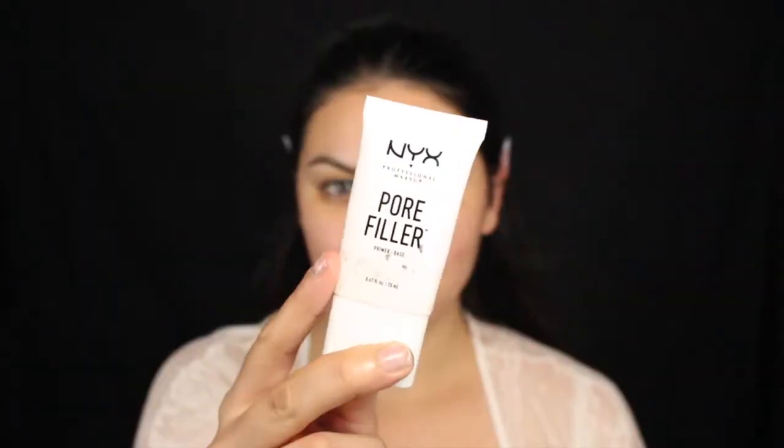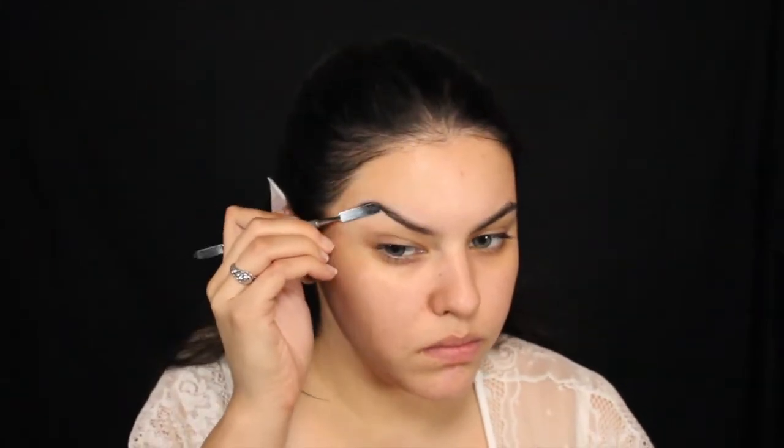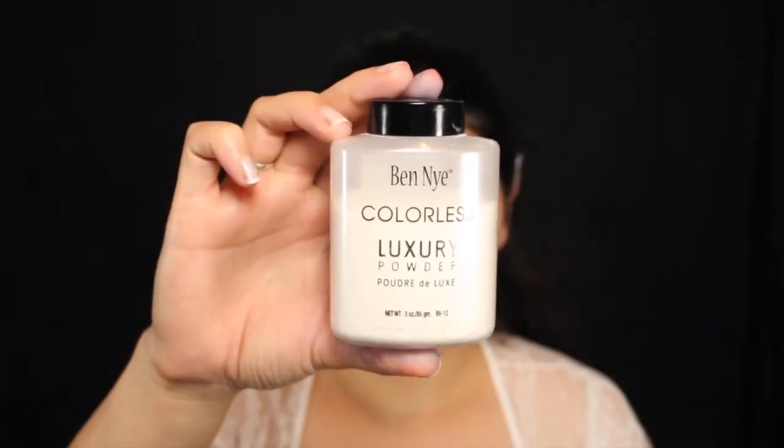First things first, we're going to moisturize our skin and then move on to primer. For primer, I'm going to be using the NYX Pore Filler Primer. I actually really love this — I've been using it in almost all of my videos. Then I'm going to go ahead and glue down the tails of my brows. This step is actually optional, but I wanted my eyebrows to be very pointed, so once I glue them down I'm going to set that with some Ben Nye Colorless Translucent Powder.